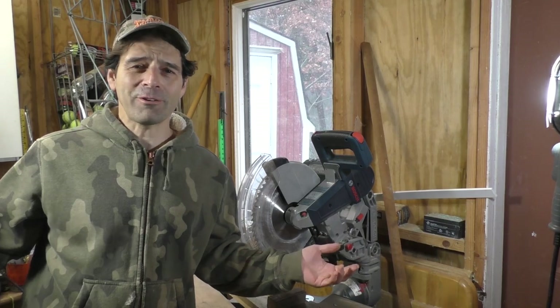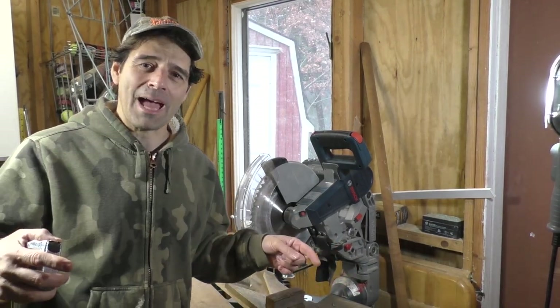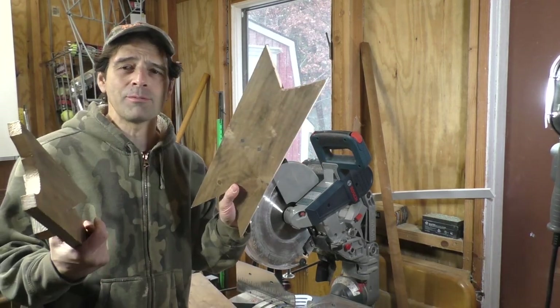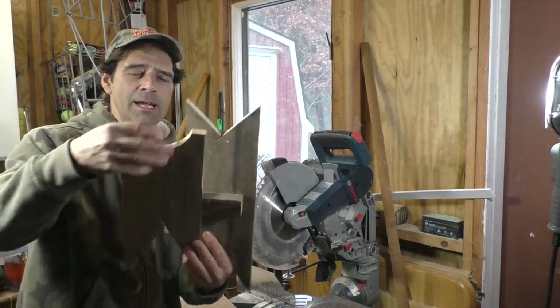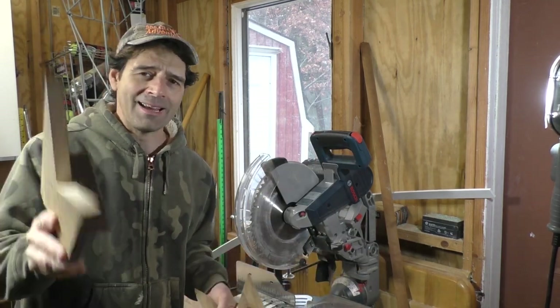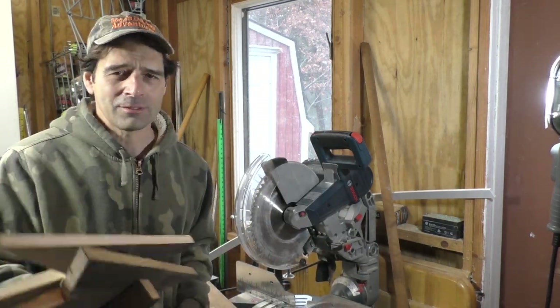Welcome to my overcrowded and underlit workshop, but this is where the magic happens. I have experimented with lots of different types of boot removers — rounded ones, different angular types — just to see what works best, and I think I've decided on my favorite. So let's make one.